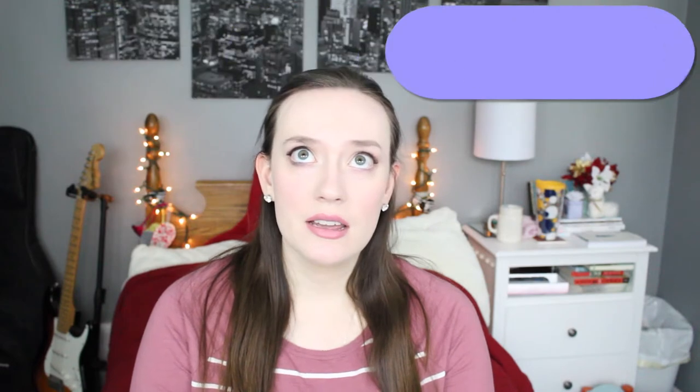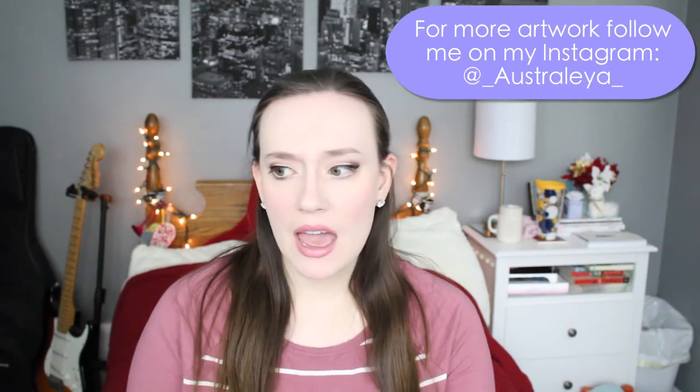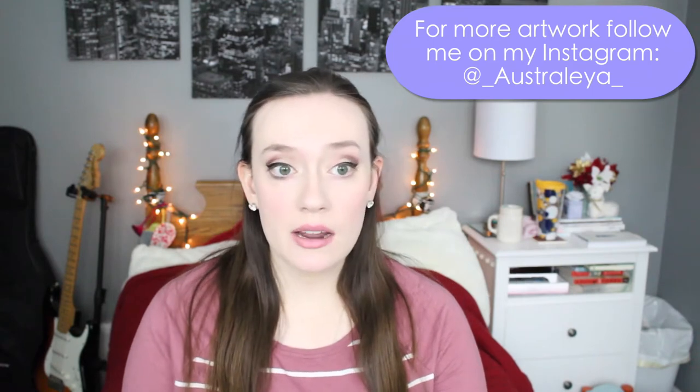I am definitely not claiming to be an artist — well, I'd say I'm an artist, but I'm not like a master. Painting is not my strong suit in any way, shape, or form. So I just wanted to get that clear — I'm not claiming that I'm the best artist in the world. I'm all about improvement, and I always think you have room for improvement no matter how good you are at anything.